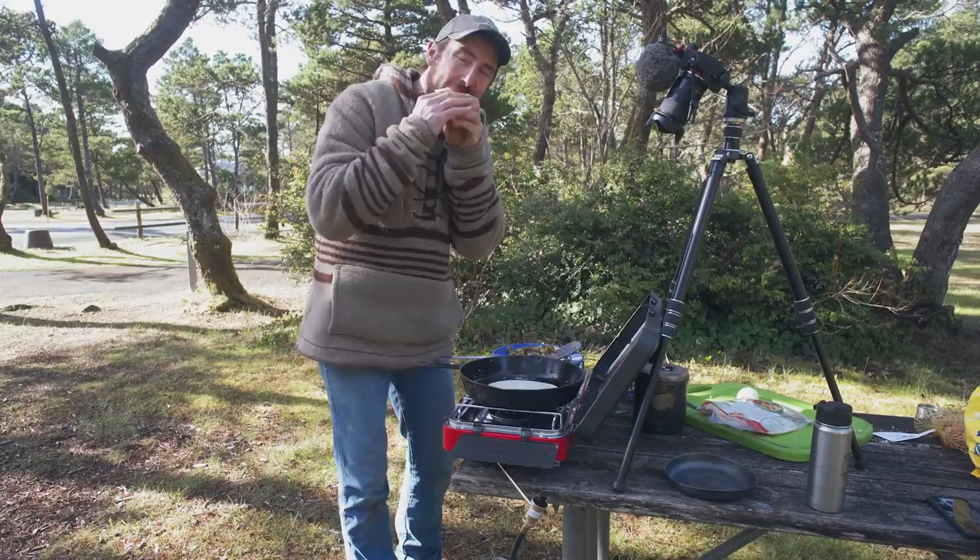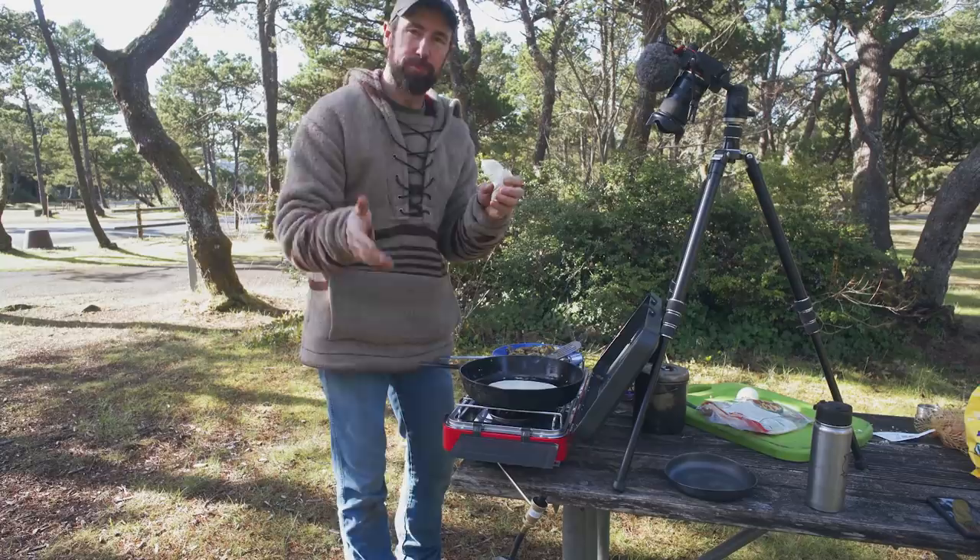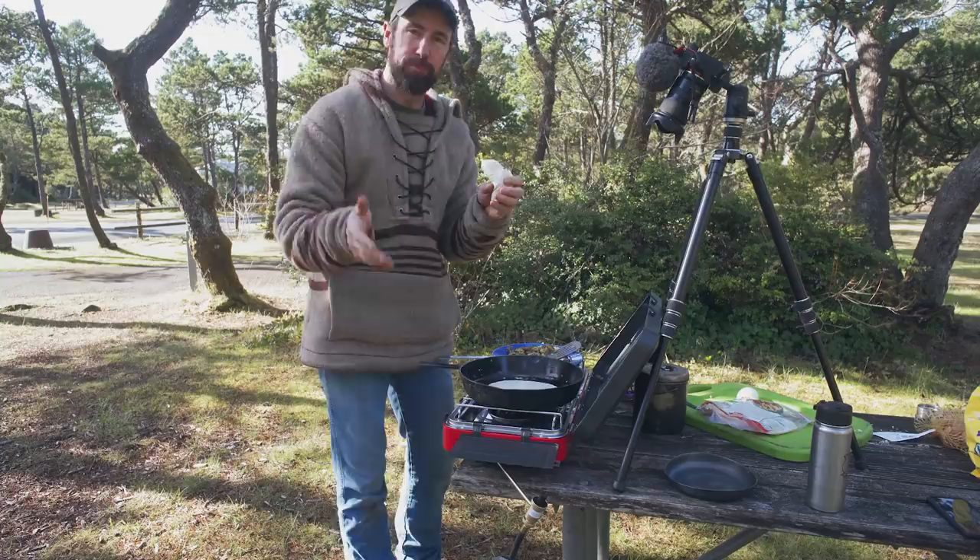Really super delicious breakfast burritos for the morning. Hope you guys enjoyed this video — if you did please give it a like. If you're new to my channel and you like camping videos, check out some of my other videos, subscribe, and I'll see you guys again outside.